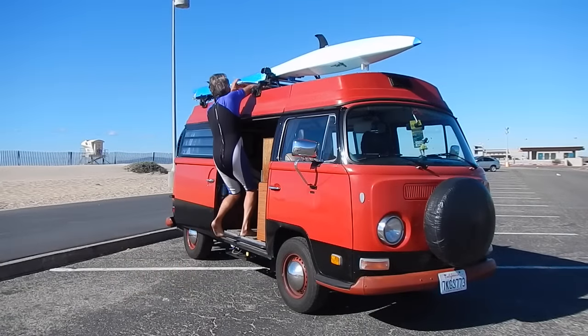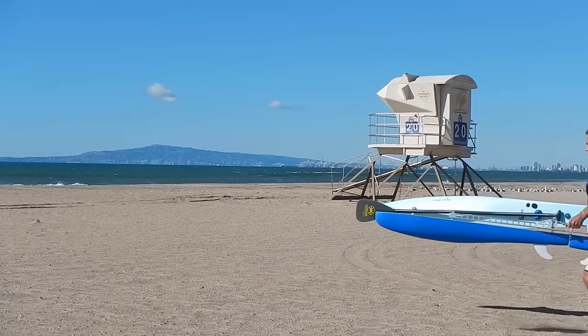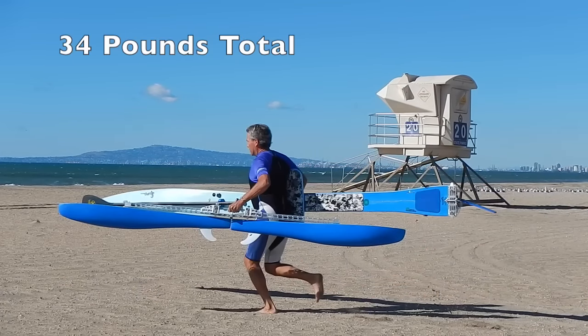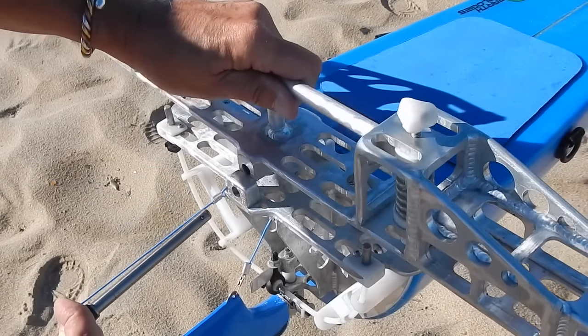The SUPPO is easy to transport because it will fit on any surfboard roof rack. Although it's in two parts — the hull and the outrigger bridge — it's actually easier to carry than a standard SUP, especially in the wind. The two parts easily connect together with a locking quick-release pin.